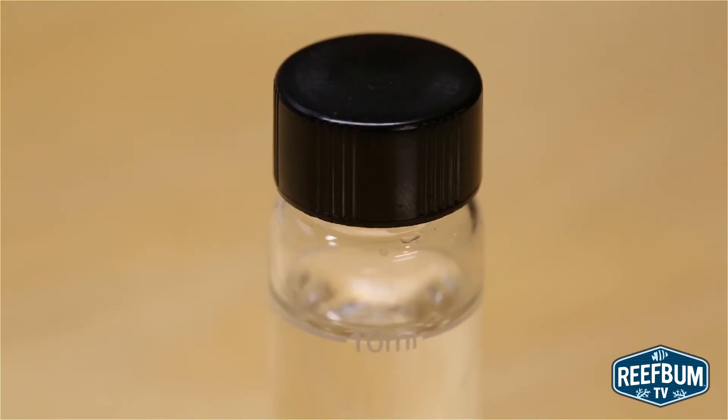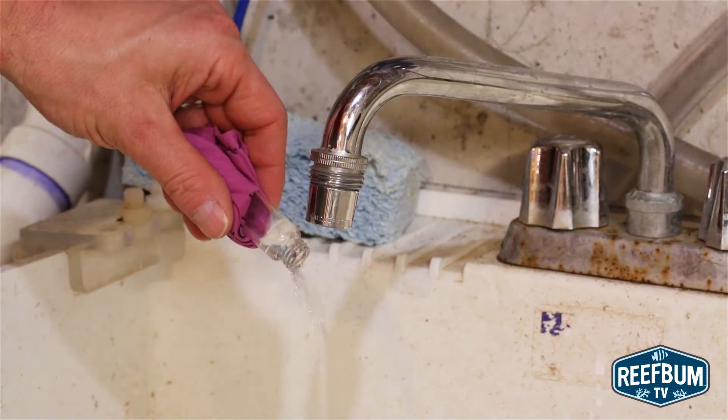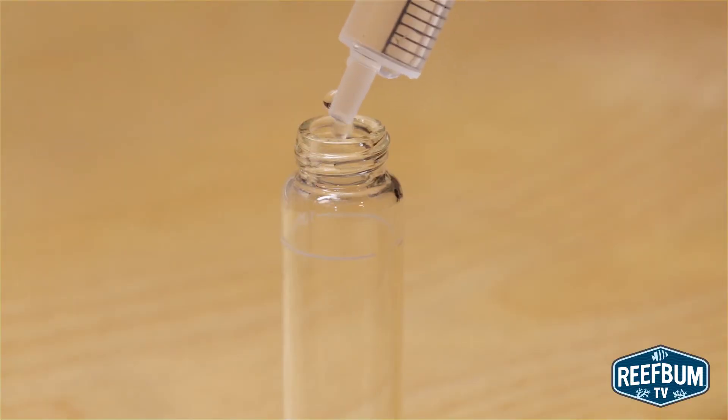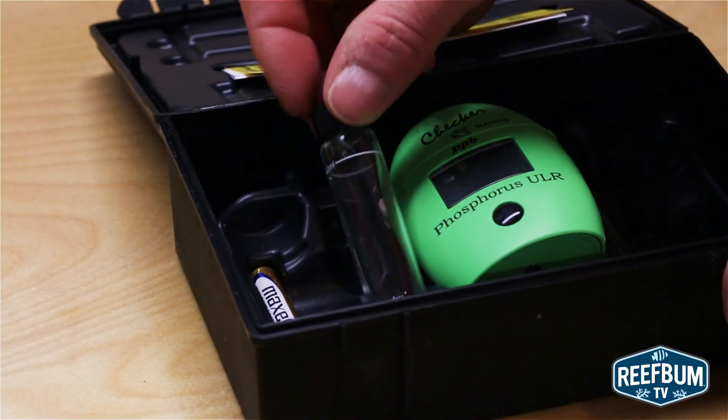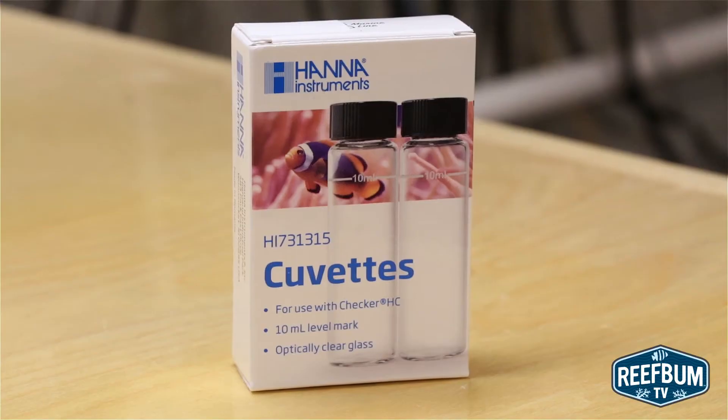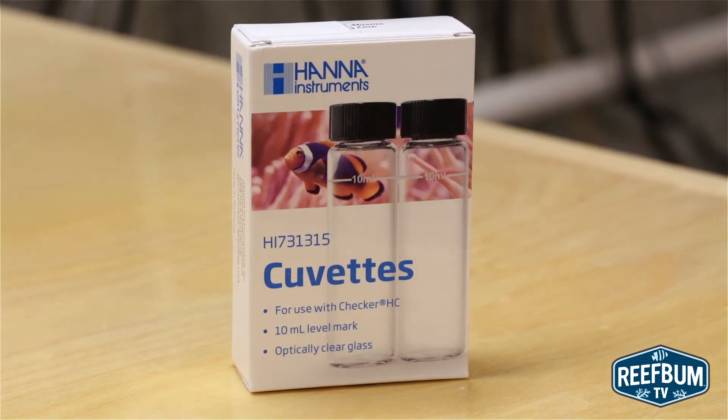Don't let the sample sit in the vial after the test is done. Discard it immediately as the vial might get stained and impact future tests. When done with the test, rinse the vials with RODI water, not tap water, and then tank water and put the vials back in the test kit. After using the vials for a year, replace them since they may get dirty or stained after a lot of use.